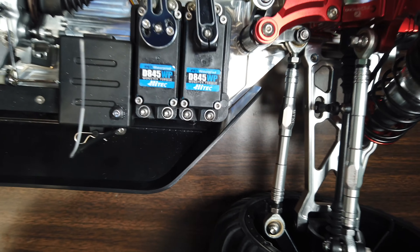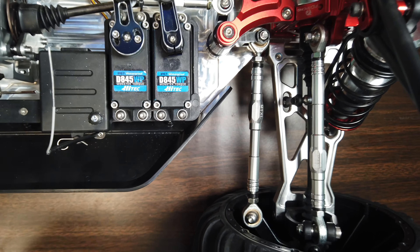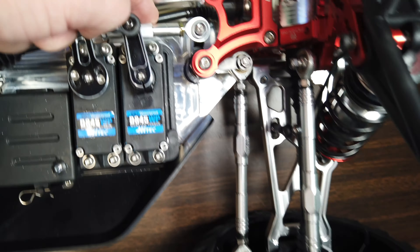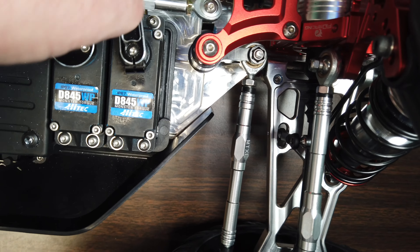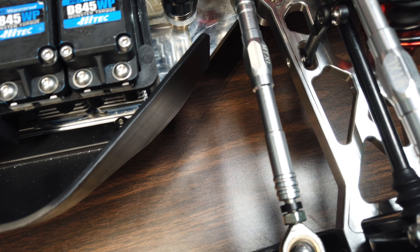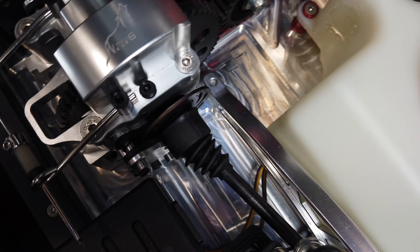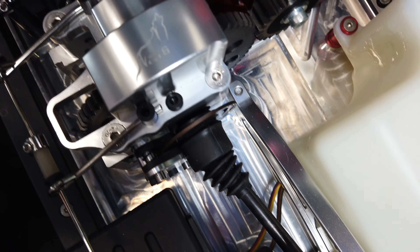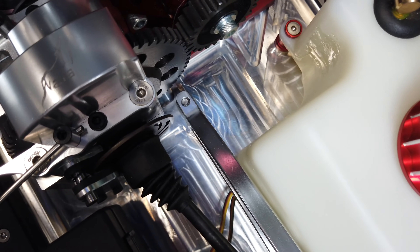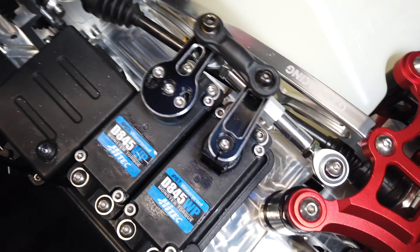61-tooth spur, 25 on the pinion. I think the stock low-C is definitely a 67-tooth spur, and I don't know if it's a 17 or 19 pinion — I think it might be 17. That's why I decided to change engines. Originally I was going to put a Bartolone Reed in here, but I changed to this, so I'll use the Bartolone Reed engine on something else — maybe my 5T, we'll see. Anyway, let's swing around to the other side.